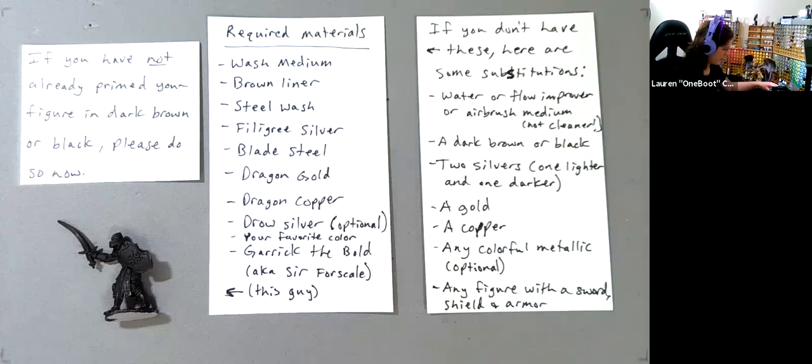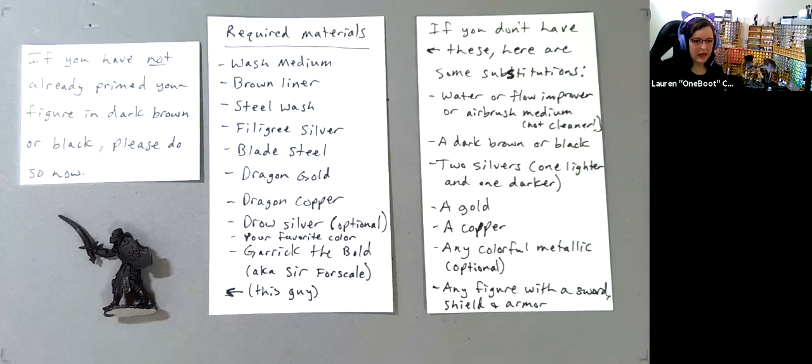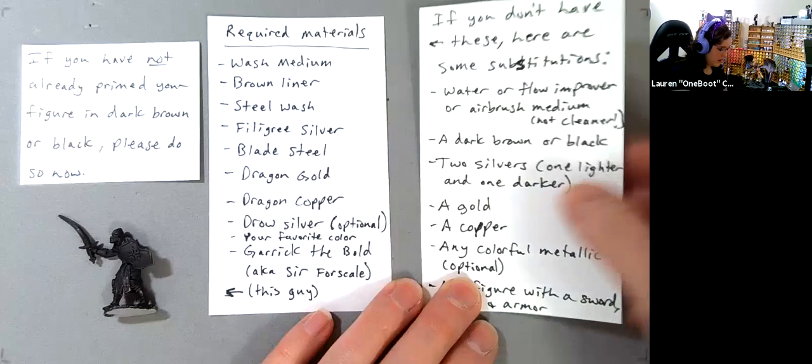If you do not have those materials — say your order didn't arrive — you can use: instead of wash medium, water or flow improver or airbrush medium. Do not use airbrush cleaner — that will clean your paints and do terrible things. Any dark brown or black, two different silvers, any color gold, any copper, and an optional colored metallic. If you don't have Garic the Bold or Surf or Scale, any armored figure with a sword and shield will work fine.